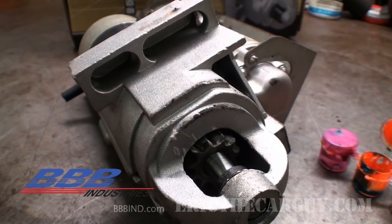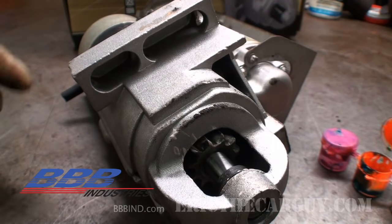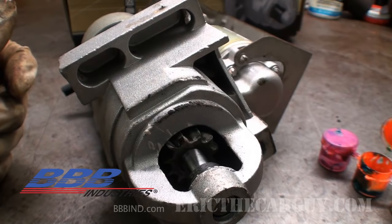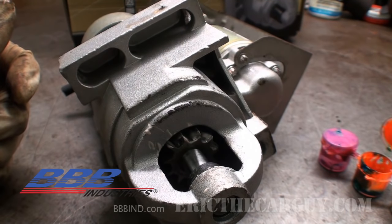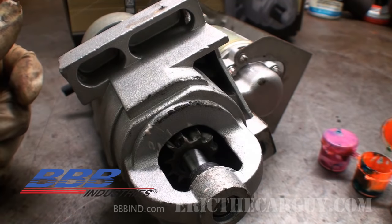Here's a thought: if you're faced with the possibility of having to shim a starter, you might want to paint the drive gear teeth before you ever install it on the vehicle. That way, if there is an issue and you don't have access like I don't on this engine, you would already have the paint there. You could just pull the starter off, look at the contact pattern, and decide whether you need to add or remove shims to gain the correct clearance.